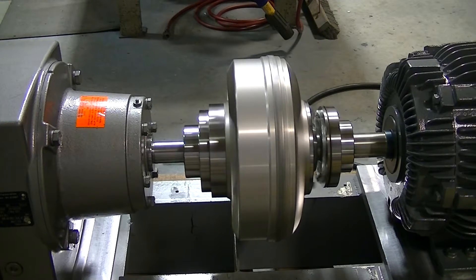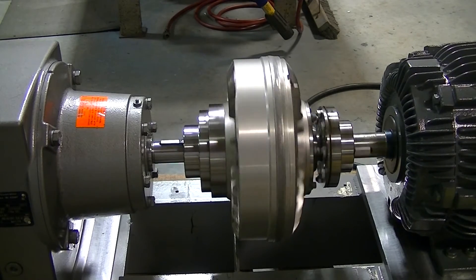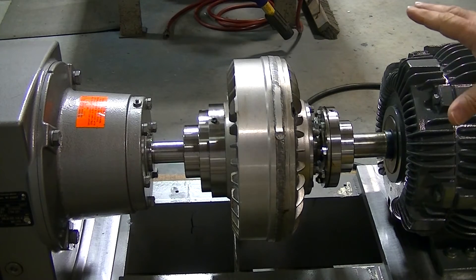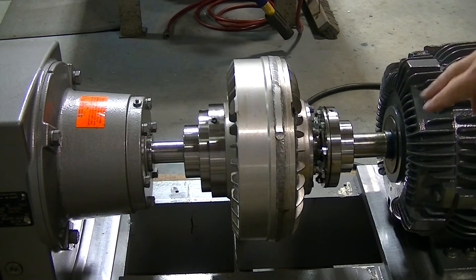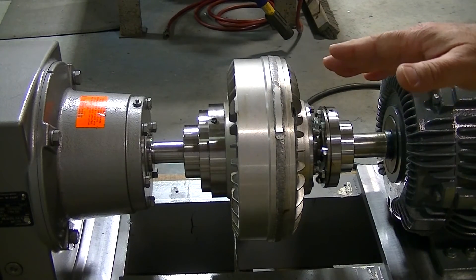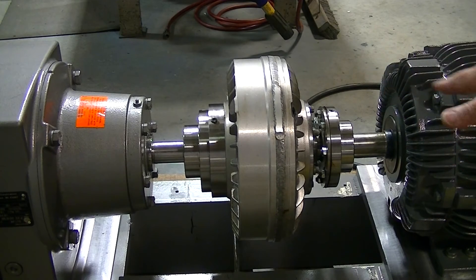Now watch how this slows down. You'll see the motor shaft continue to spin differently. You see it spinning? So that shows that they are independent of each other and only drive when the fluid gets up to speed — the fluid that's inside here. Under a normal load situation on the conveyor, the difference between the shafts on startup will be more pronounced.